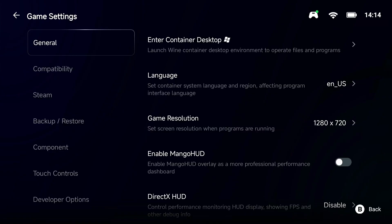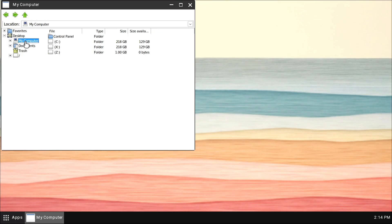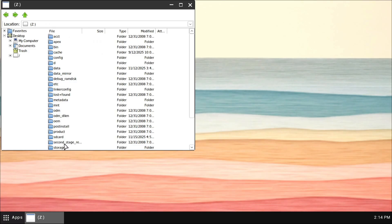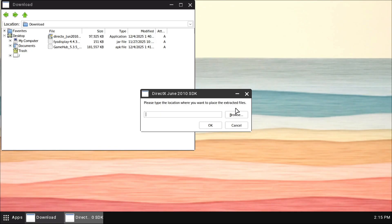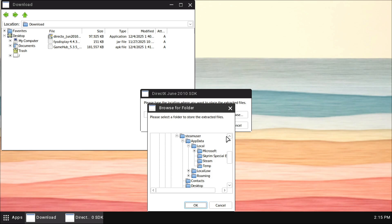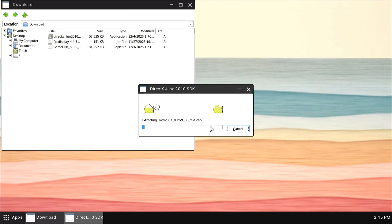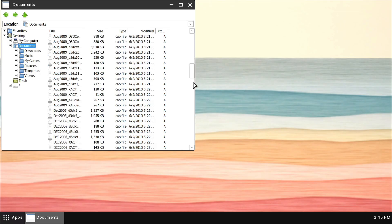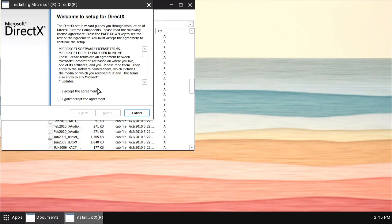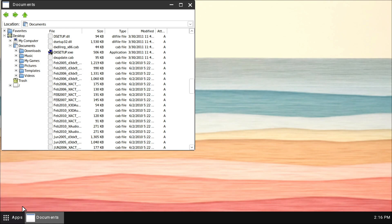Next, click on General and then click 'Enter Game Container Desktop.' We already downloaded the DirectX executable. In the file manager, go to the Z drive, go down to SD card, scroll down to your Downloads folder, and find the DirectX file. Double-click it and click Yes. Click Browse and choose where to extract it — I'm putting it in my Documents folder. Click OK. It extracts the files there. Then go back to your Documents folder, look for the dx setup file — dx setup.exe — click 'I accept the agreement', click Next, Next, and wait for it to fully install.